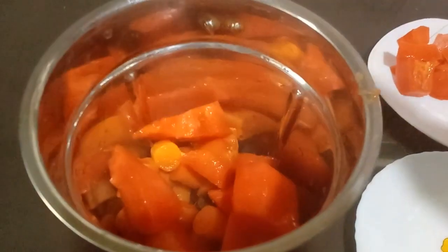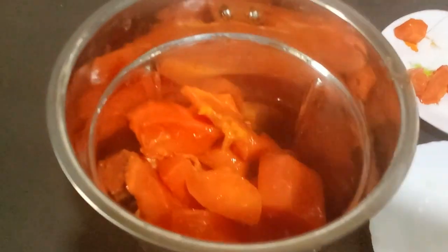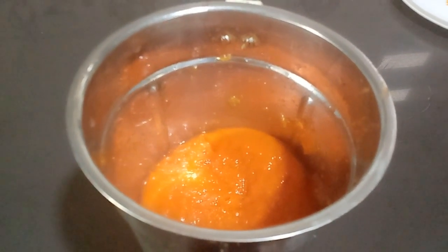Put the pot in a small pot. Mix it in. Put the pot in a smooth pot.